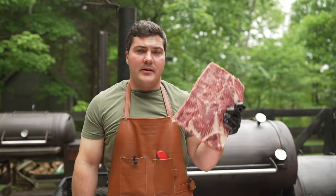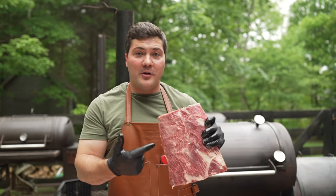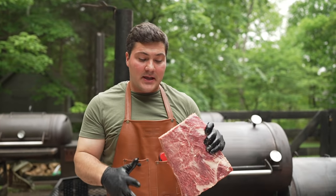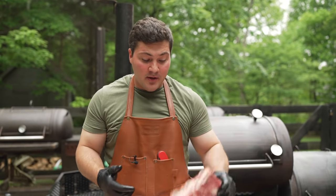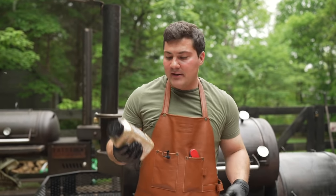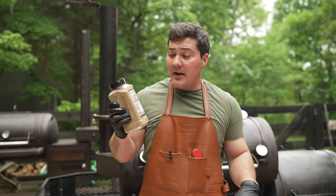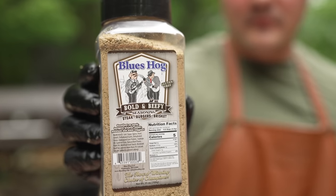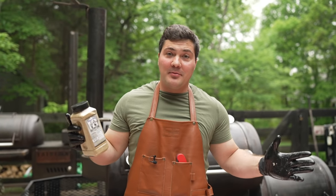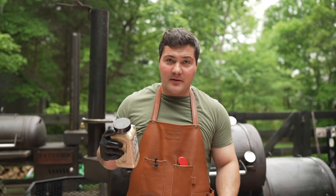Here's our second rack of beef ribs and as you can see this one is incredibly well marbled too — that's what I've come to expect from Porter Road. I went inside and looked over a bunch of rubs and I'm going to use the Blues Hog Bold and Beefy. These guys are competition veterans and they've won a countless number of competitions, so I want to see how this works on a rack of beef ribs.